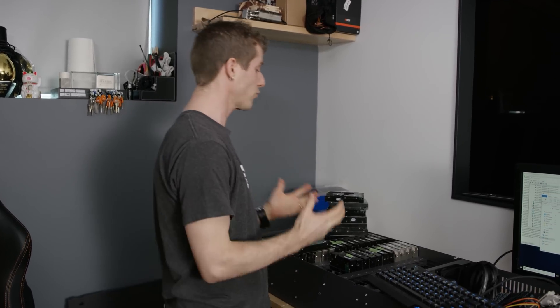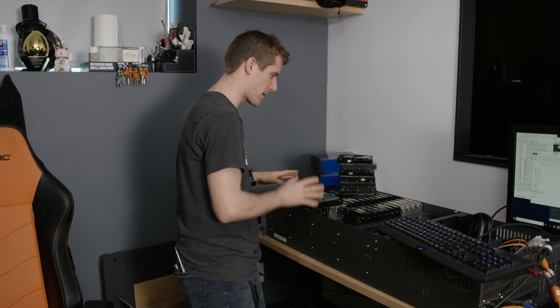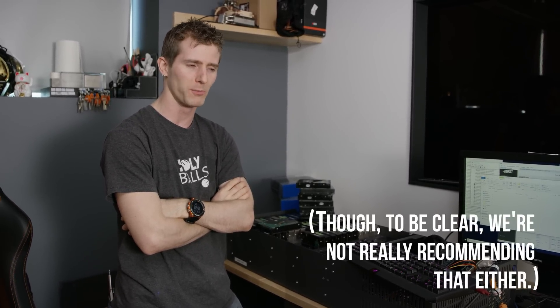But if you were actually looking to get an ROI off of a all-in storage device like a Storinator and a bunch of new helium-filled drives, opening up your own cloud storage service is probably a better bet.